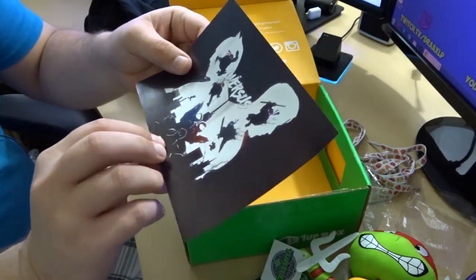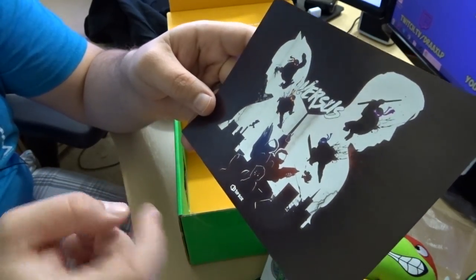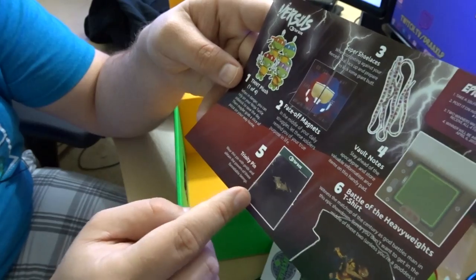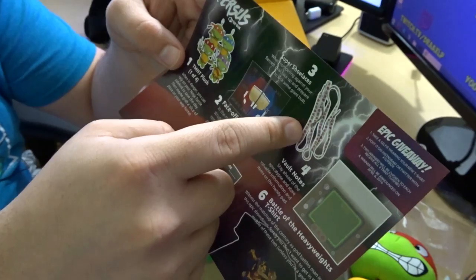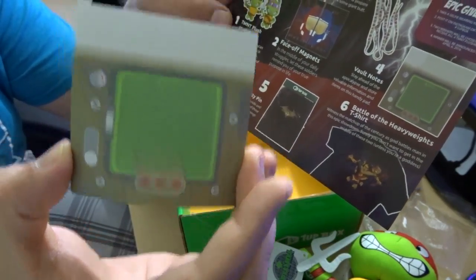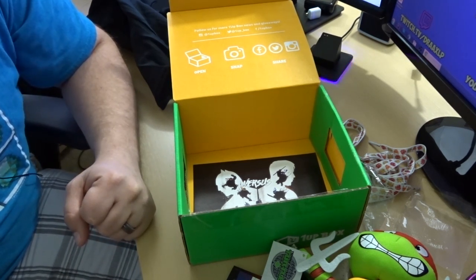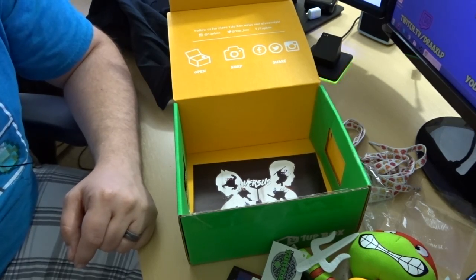We have our Versus ticket in here. So we've got our TMNT plushies, our face-off magnets, a Trinity pin, our Battle of the Heavyweights t-shirt, super shoelaces, and a vault note — it does look like a Pip-Boy almost. If you want to check out the 1UP Box for yourself, check the link in the description. You can also come back next month and see what I get. Alright guys, my name is Drax. Have a good one.